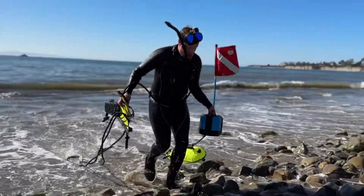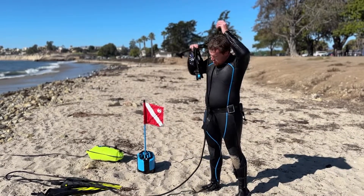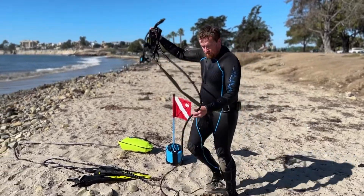Exiting the water and breaking down the gear is also significantly easier. So all that to be said, I really liked the Nomad.